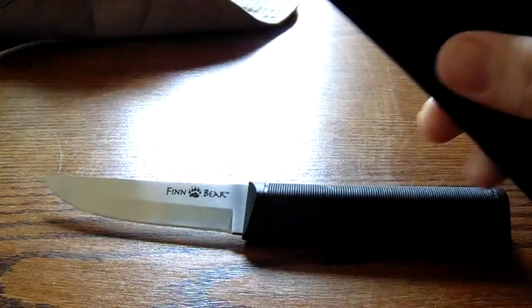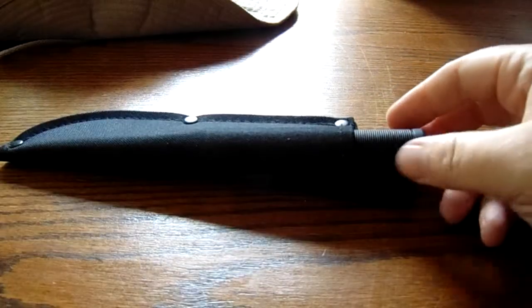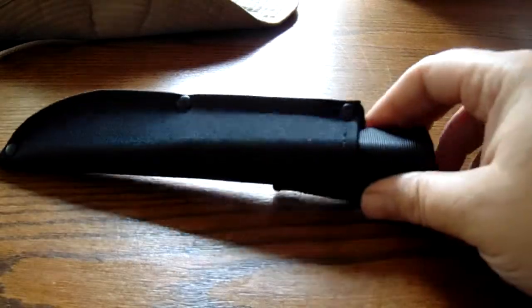This is the sheath that comes with it. It's not fantastic — simple nylon sheath. But what I like about it is the knife fits right in there quite well. It's very well protected. It's not going to come out; you can shake this thing all day long.